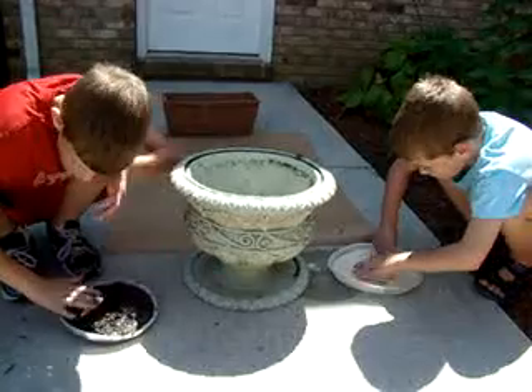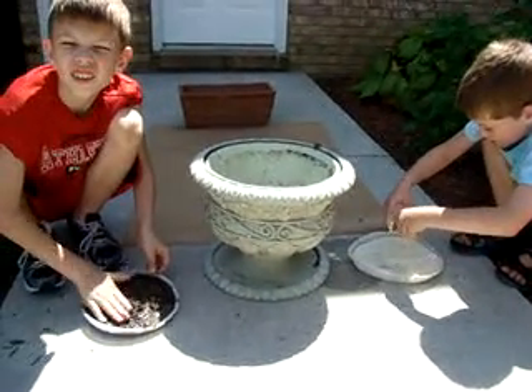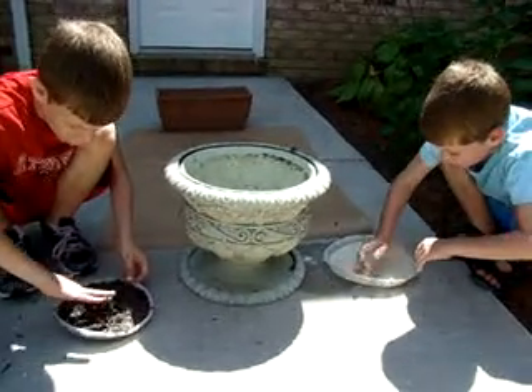What do you think people in the nomadic times could have used this type of stuff for? Paint. Is that correct? That's correct. What did they do with their paint? They told stories.